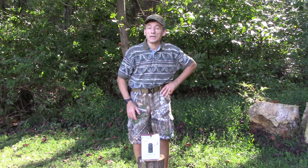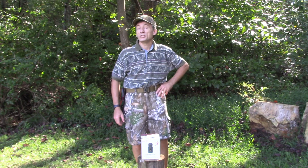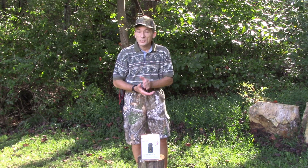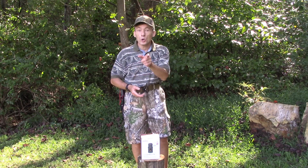Hello folks, Eric here again. Welcome to our Thrifty Survivor YouTube channel. What I'm going to do for you today is a quick review on the ALOCS seven piece cook set. Again, that's ALOCS, A-L-O-C-S.